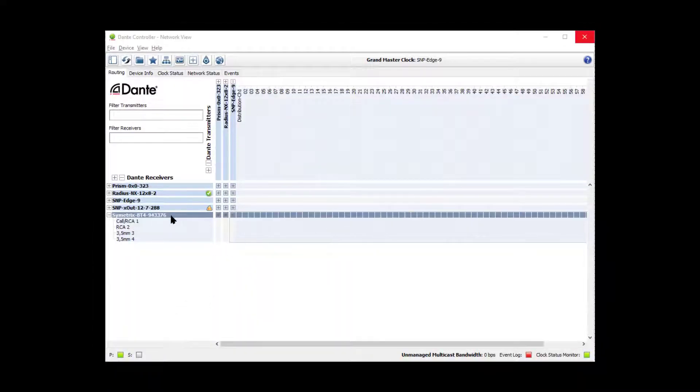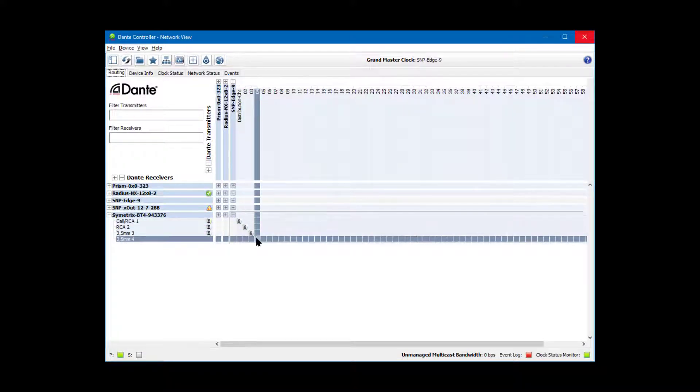Once the units are plugged into the Dante network, open up Audinate's Dante controller software to manage your subscriptions.